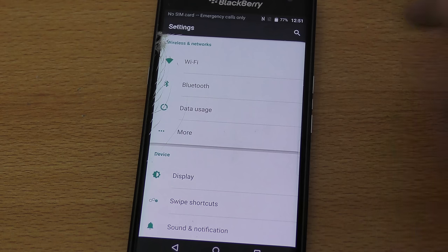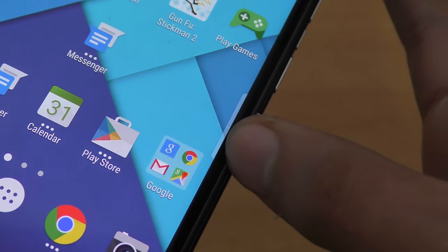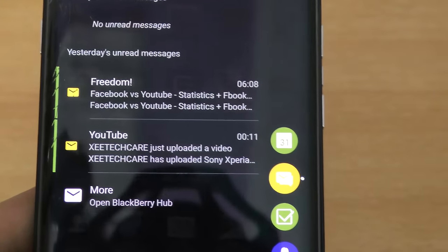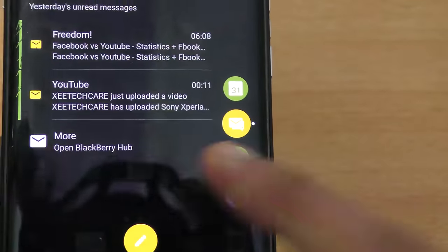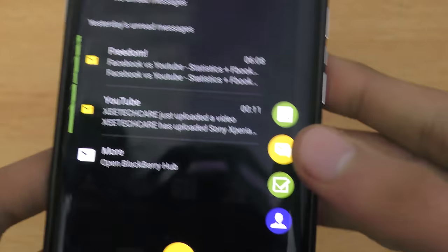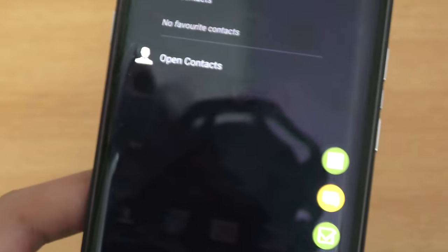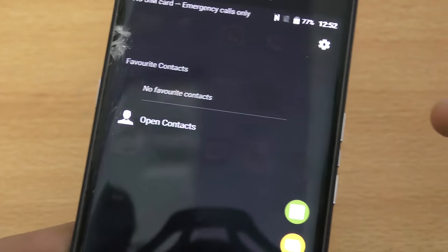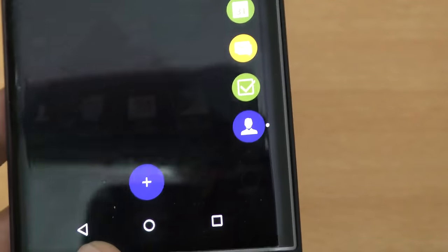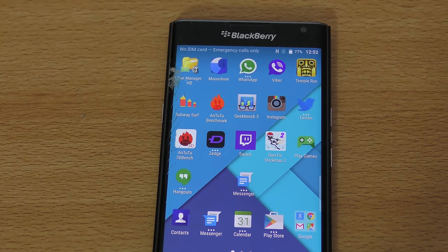The next tip is related to the curved display. You'll notice a little bar on the side — swipe it up and it gives you options including emails, unread email counts, and a shortcut to open BlackBerry Hub. You can also switch to calendar mode, view tasks, and access a favorite contacts panel, so you can add people you contact daily. It's a really nice feature.